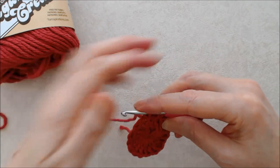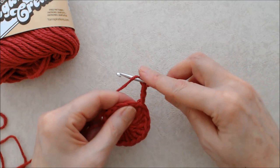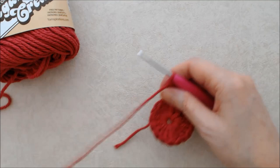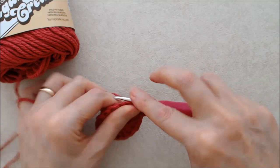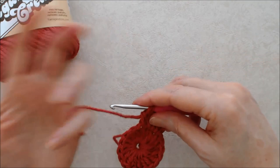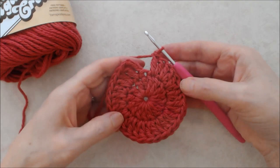For round two, start with a chain three — this counts as your first double crochet. Going back down into that same stitch you came up out of, do another double crochet, so you'll have two double crochets coming out of that first stitch. Then do two double crochets into each stitch all the way around. In the end you'll have a total of 32 double crochets including that beginning chain three.